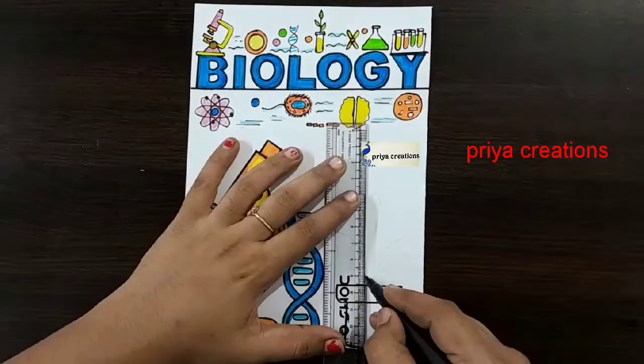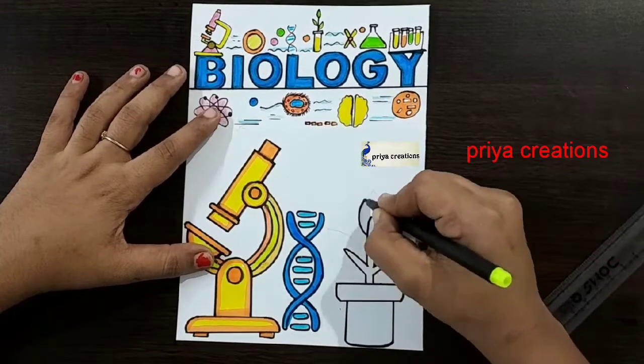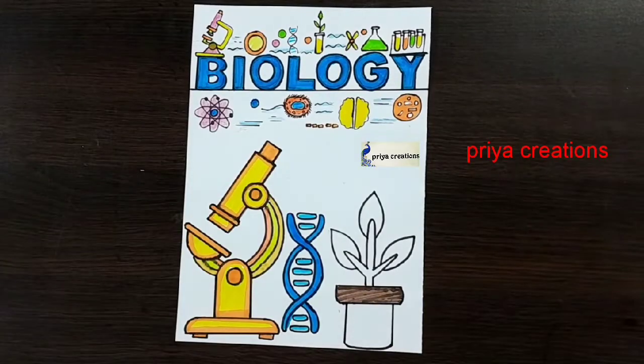Draw the tree like this. Small plant. Draw the tree leaves like this. Now using brown color brush pen.